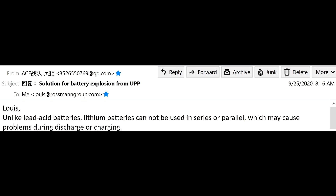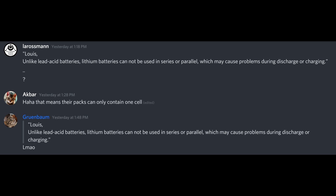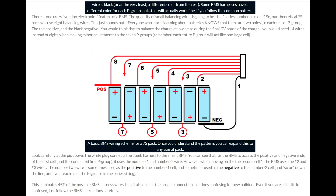They doubled down on the stupidity in a later email by saying that, unlike lead-acid batteries, lithium batteries cannot be used in series or parallel, which may cause problems. There are several reasons this is ridiculous. The first, which is obvious, came from the e-bike Discord, where Akbar says — haha — that means their pack only contains one cell. This battery is 20 series, 10 parallel. Every e-bike battery you have ever seen has cells in series and parallel, because one 18650 is not enough to power an e-bike. One 18650 is enough to power a flashlight or a vape.